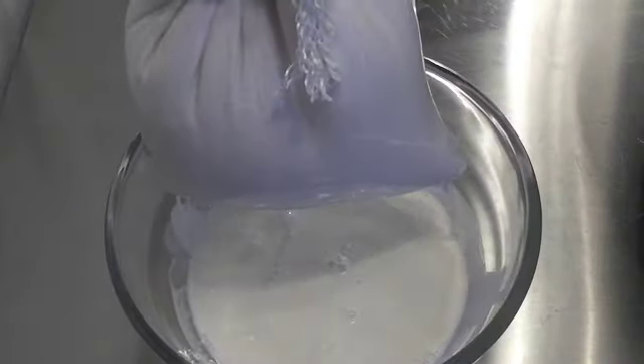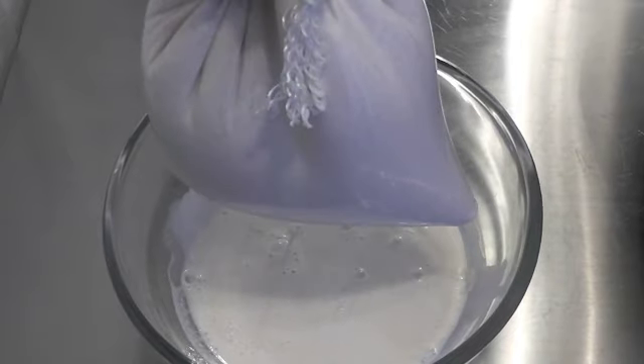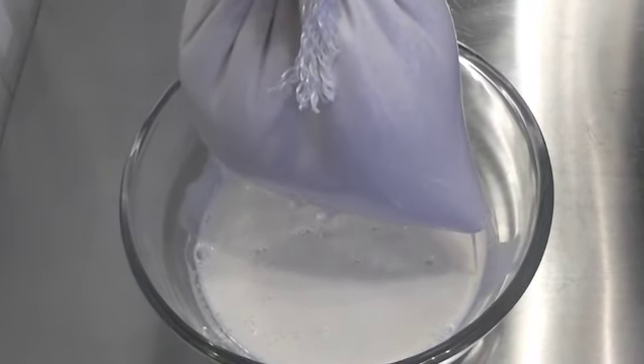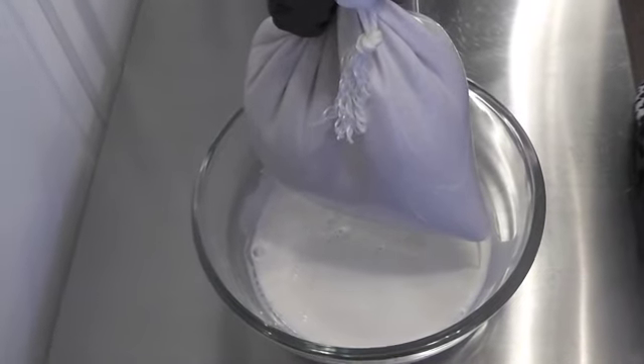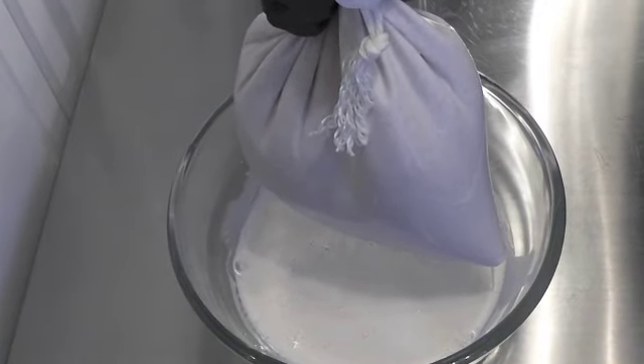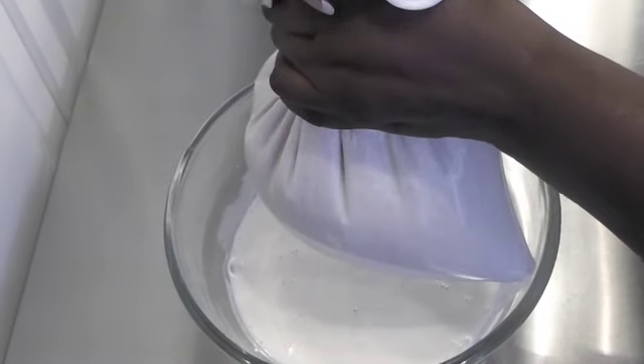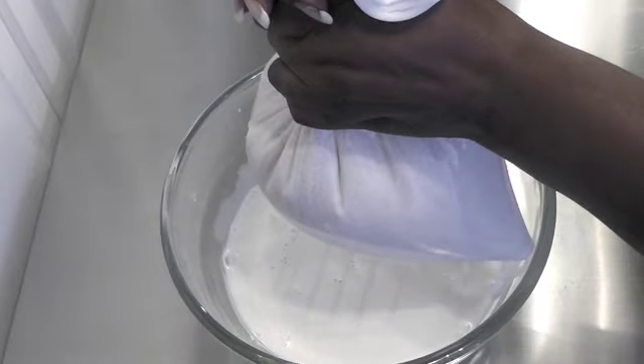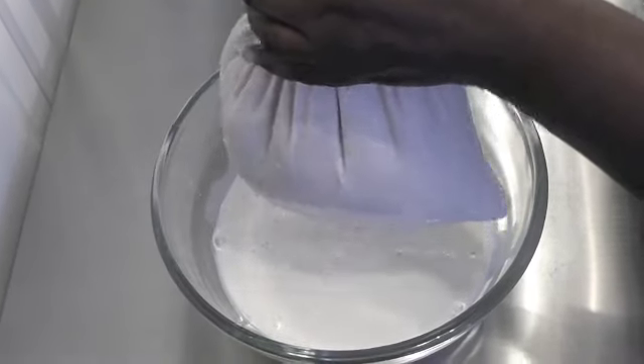You'll see the milk separates from the solids. Don't throw away the solids left in the bag — you can use them to make almond meal. I'll show you how on my blog at lowcarb360.com. Nothing is wasted in this recipe. This is what the solid part of the milk mixture looks like.